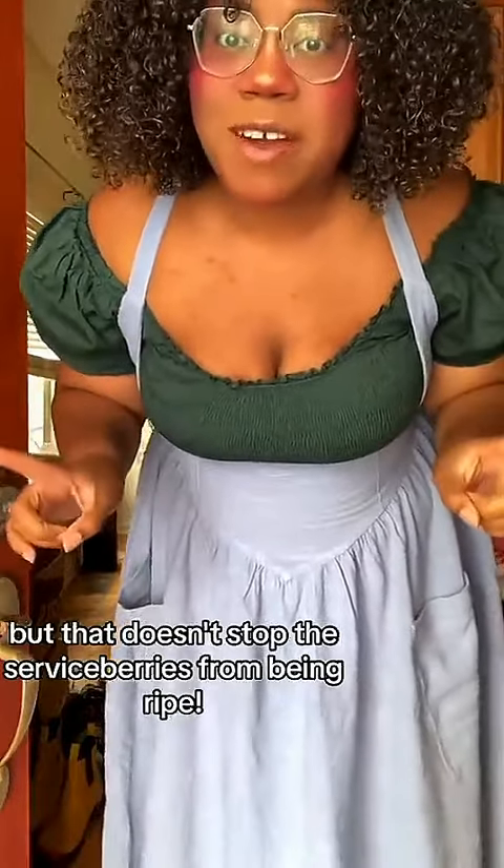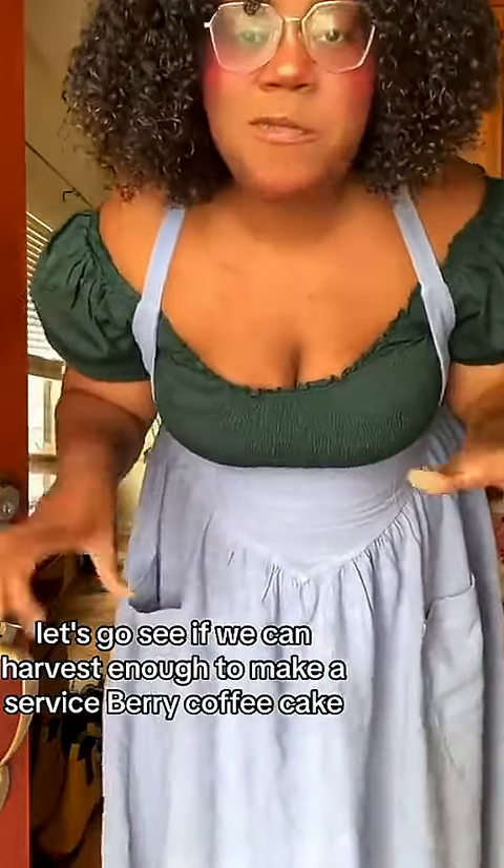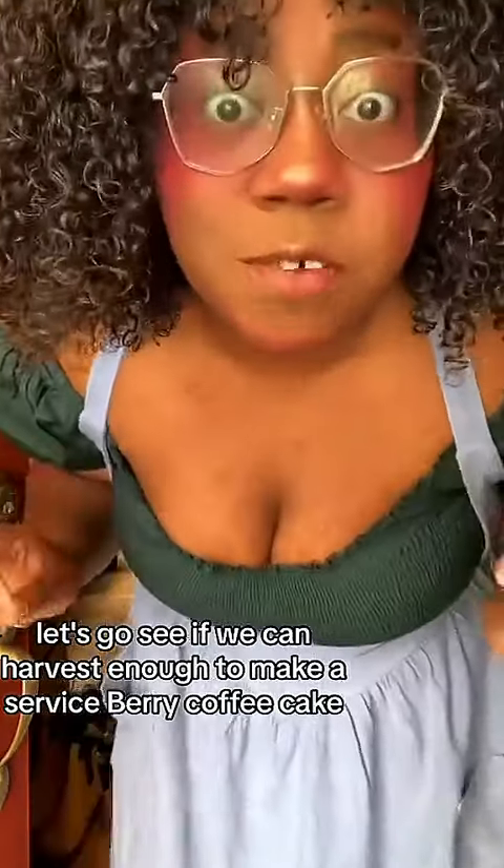Hello, our air is on fire, but that doesn't stop the serviceberries from being ripe. Let's go see if we can harvest enough to make a serviceberry coffee cake. They're not coming outside because I can't put a mask on you, Bubba. The air is so bad.